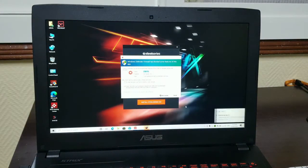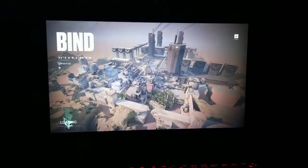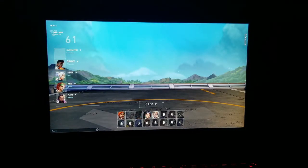There was a firewall prompt that I needed to allow so the game could connect to the network. Now we're moving on to the game. This is the first loading screen of Valorant, and I need to pick a hero.